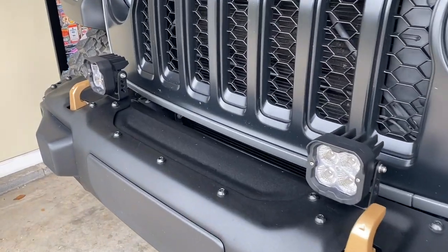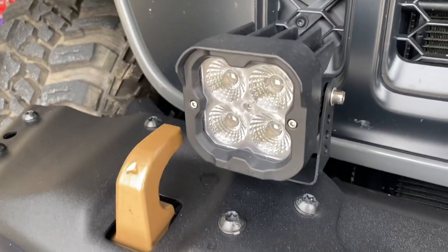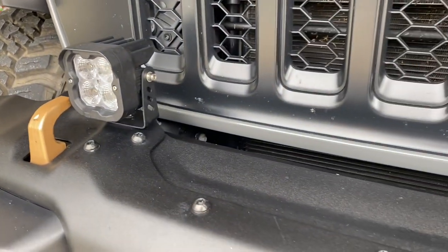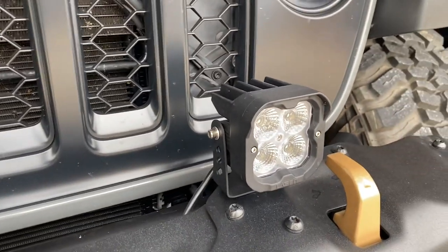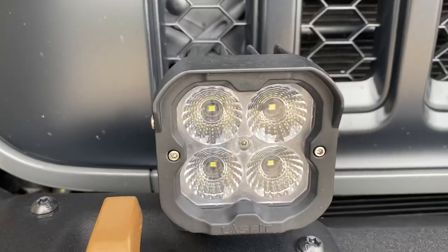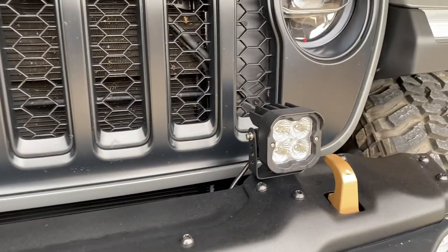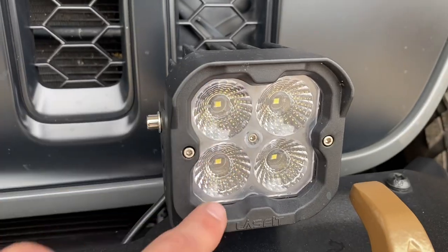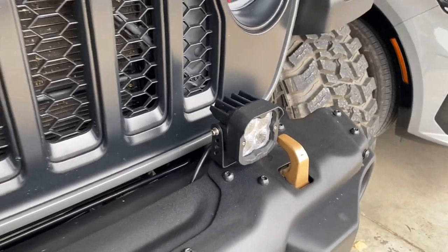Continuing with the front, if you follow the channel you'll remember these Last Fit light pods I picked up. They are aluminum construction, powder coated as well, and they match very well with the actual powder coating from the factory on the Jeep. These are the flood beams and they work extremely well — they wire up very easy, wired into my factory switches. There's been no moisture getting inside. I've been running these for about a year in some pretty crazy conditions and they've done very well. I've had a couple of rocks bounce up and hit them but there are no scratches, the powder coating has stayed intact 100%.